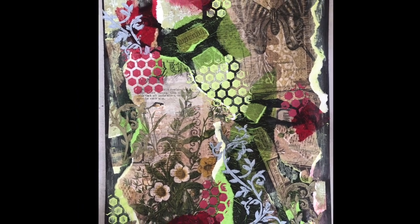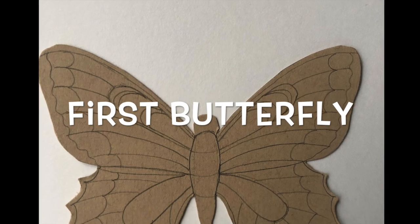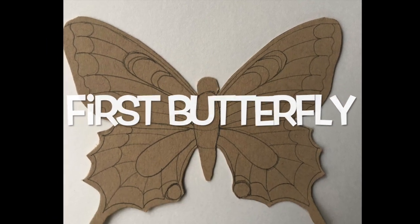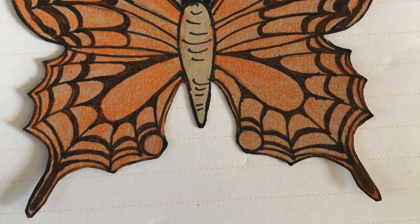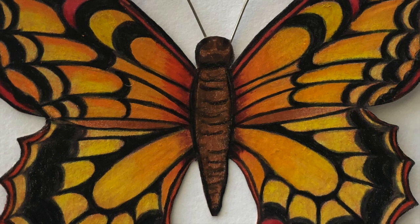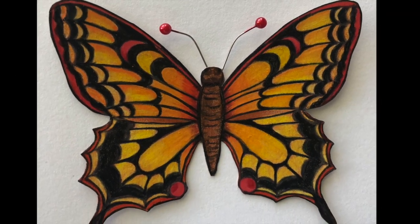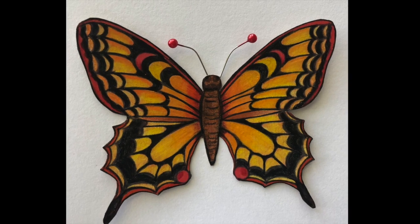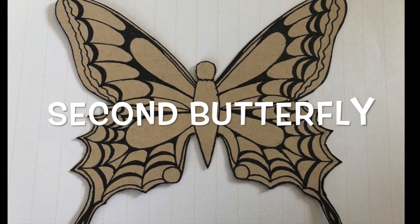Now it's time for the butterflies. This is the first butterfly — you can get the picture from the description below this video. We start coloring and layering this butterfly with all the warm colors: yellows, oranges, and reds.